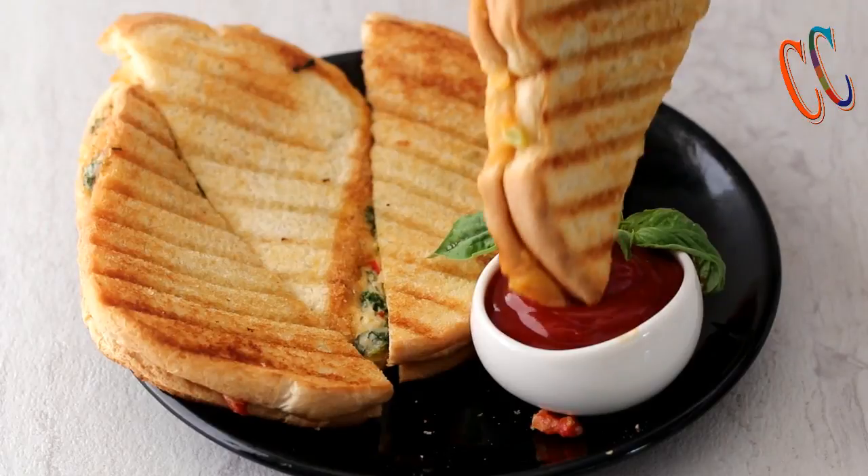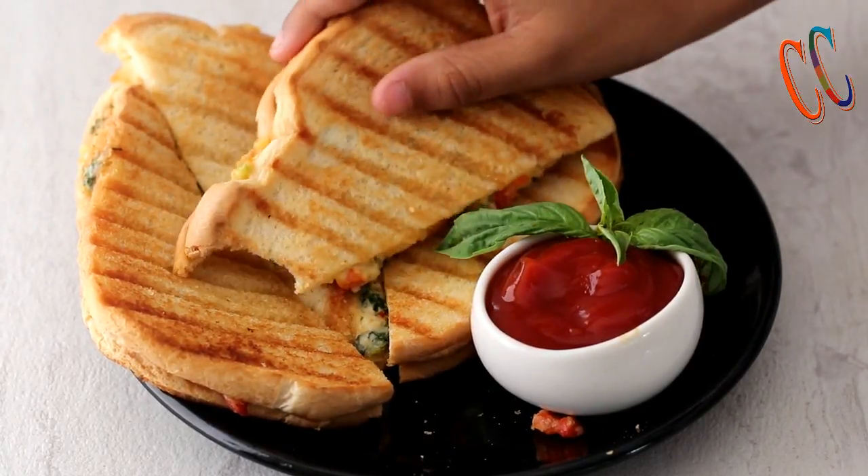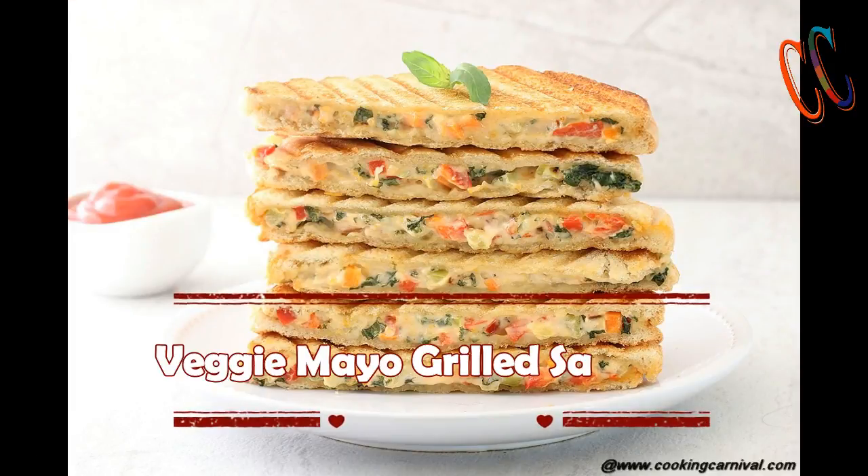Doesn't that look delicious? I hope every one of you like it as much as I did. Thank you so much for watching this video.